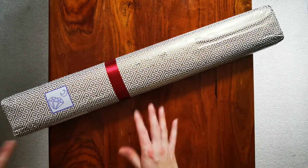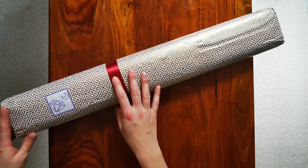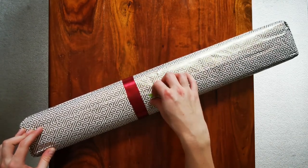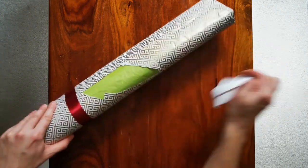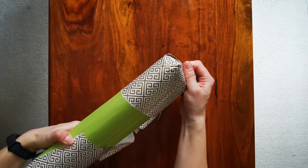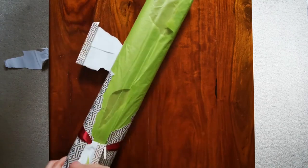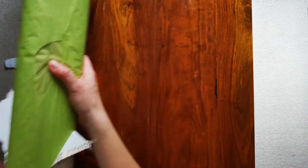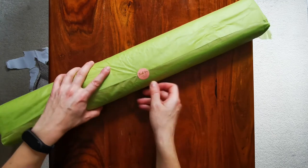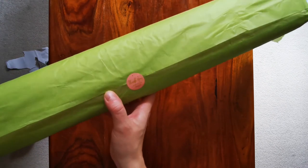I need to open this beautiful packaging, which is always a shame. I'm just going to rip into it - I have my scissors on hand as well. There's like another green layer underneath. This is like opening a Christmas gift, honestly guys, it's so exciting!